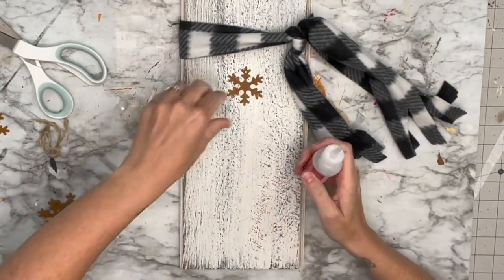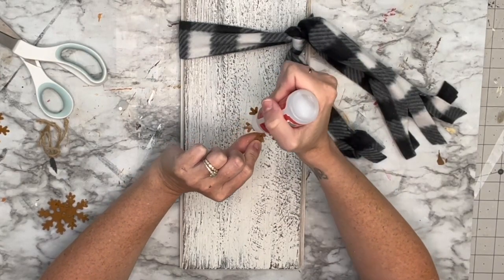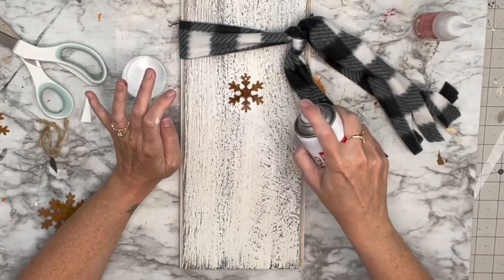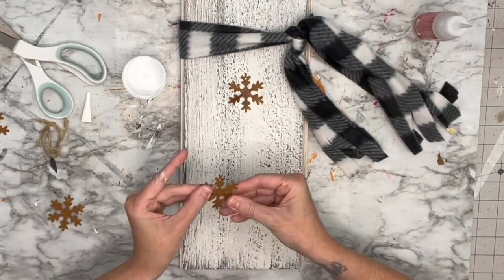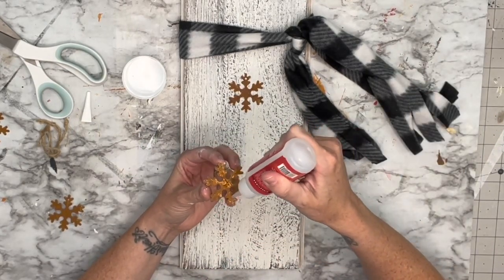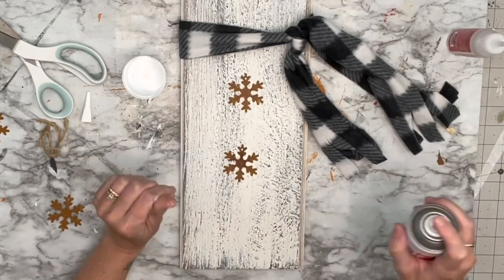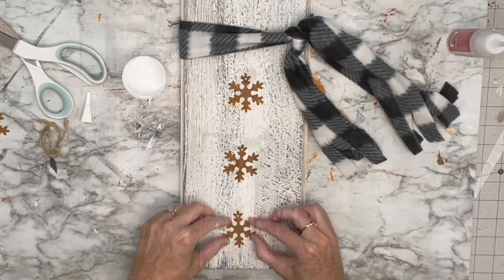To add some character, I found these rusted snowflakes at Hobby Lobby — about $2.99, and Christmas stuff was 50% off — to use as buttons. I'm using Star Bond glue to adhere them because hot glue and metal don't like each other. We want to make sure these are not going to fall off. I do think this little snowman needs a beanie!